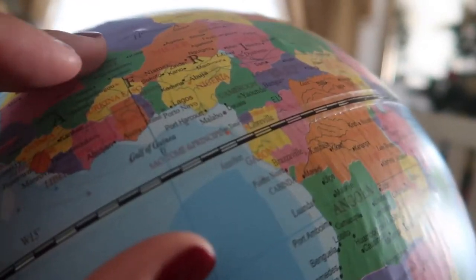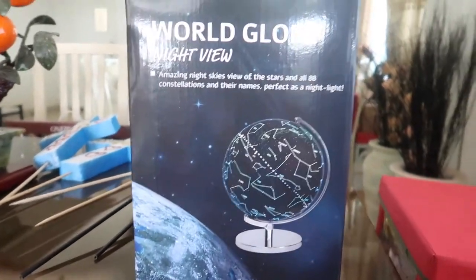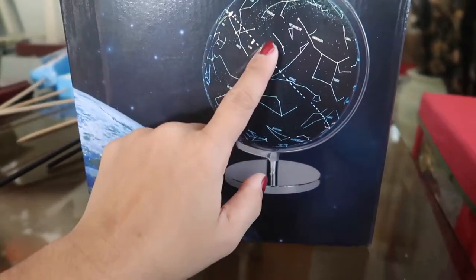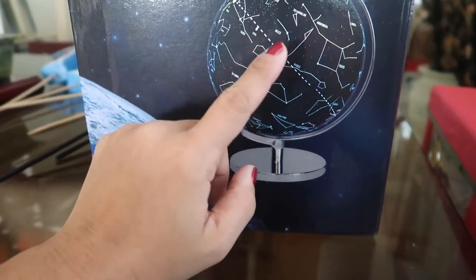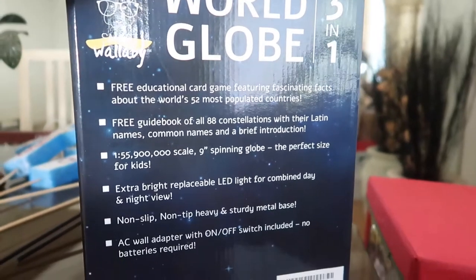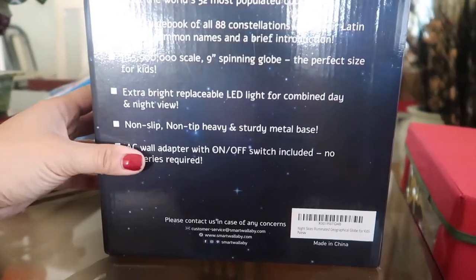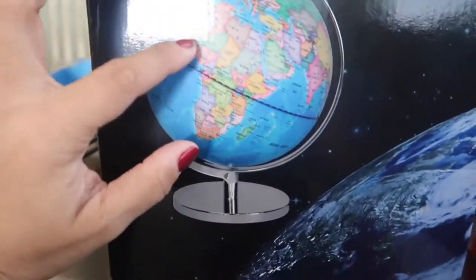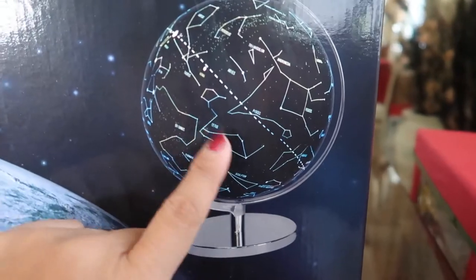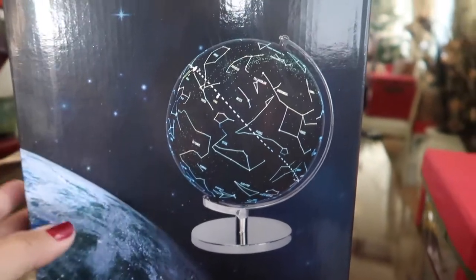Here's another globe Nathan got from my auntie. I like this one — it's a little bit smaller, but it has a night view that shows stars and constellations, so it could be a really nice night light. She also got this off Amazon — you can tell from the box. We haven't fully opened it yet. Here's what it looks like during the day, and then at night when you push a button, this is what it looks like.